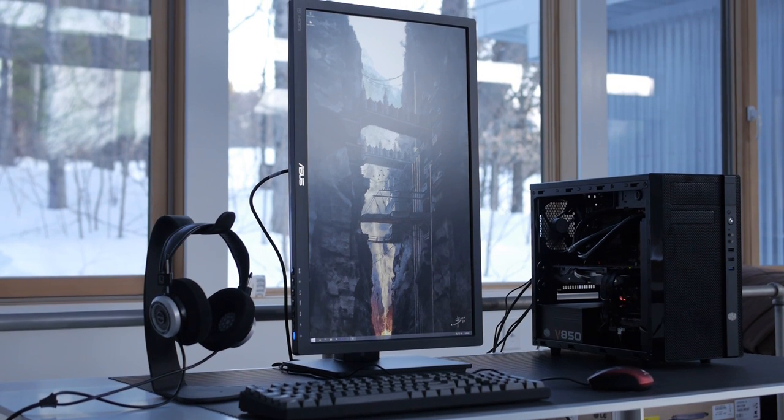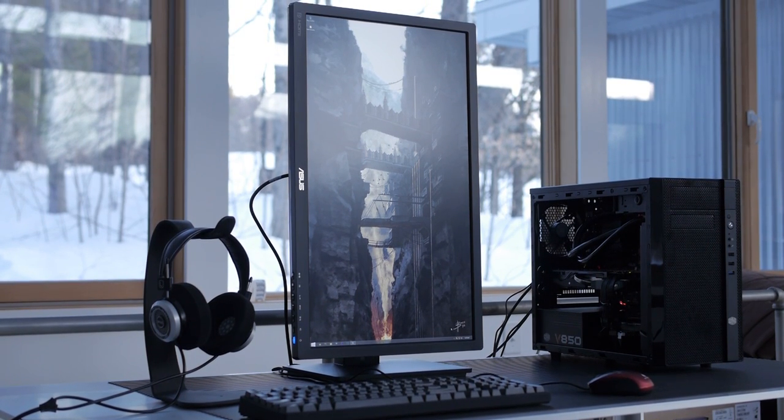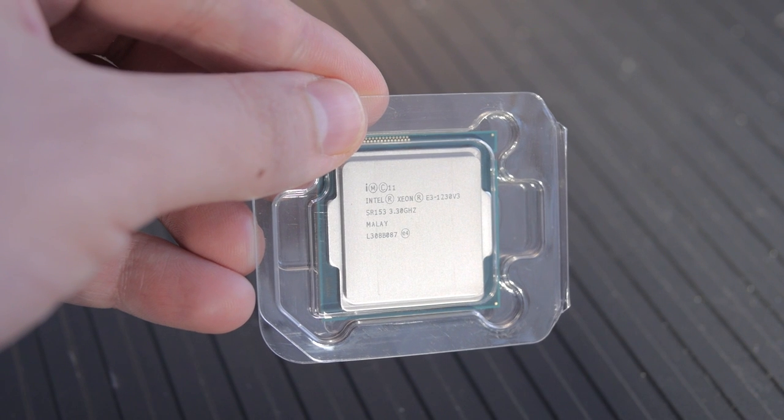We decided to build a new editing PC for the studio, and I figured it'd be a good time to share this build with you guys. So here's what we did to build our editing PC.